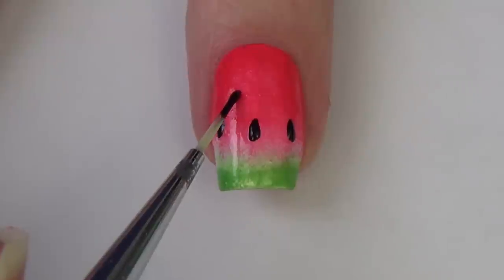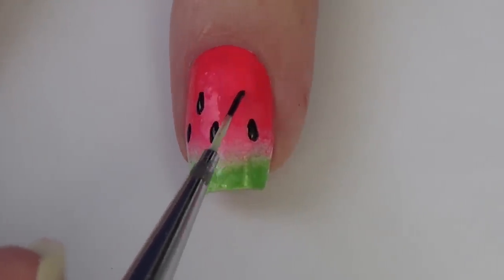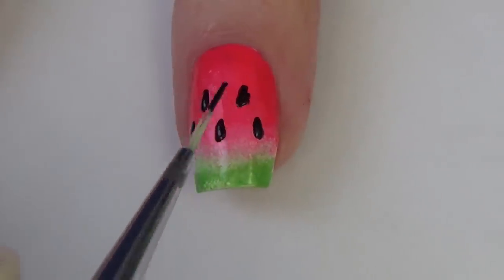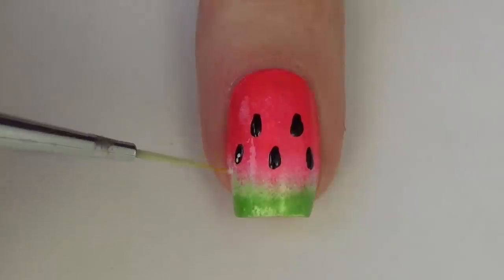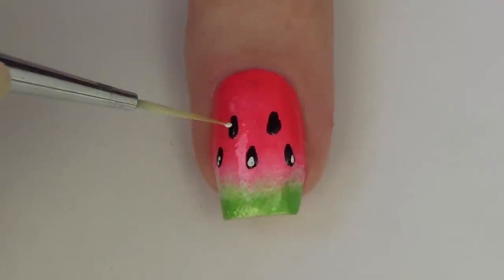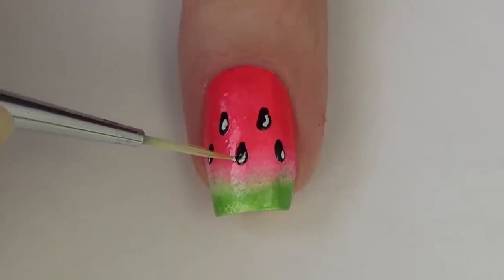I'm going to apply five seeds to each of my nails. Then I switch to a white polish and add a little highlight to each of those seeds to give it a cartoony reflection look. I use a tiny little bit of white polish on my brush applied to each seed. If you put too much white polish, just go back in and correct it — that's exactly what I end up doing on two of them.